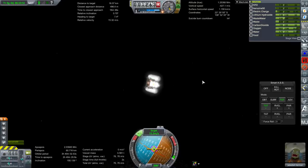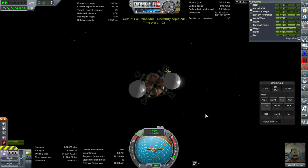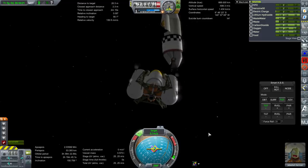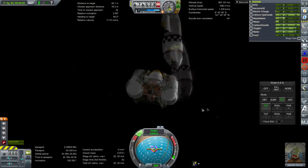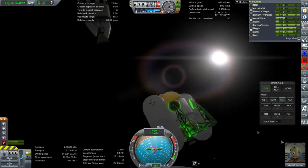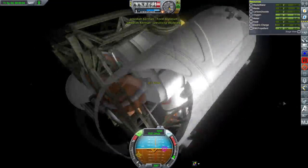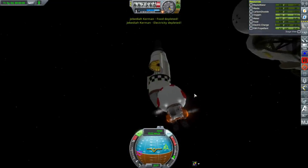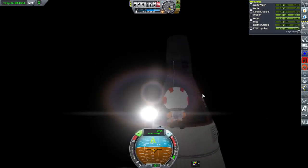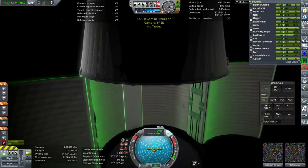Electric charge has not been depleted — stop lying, it's just really close to being depleted. We have made it! I'm going to make sure it's drifting away from the ship, RCS off, as Jeb EVAs. He's got a little bit of electric charge. TAC Life Support is such an alarmist. Grab and board — okay, Jeb is in.